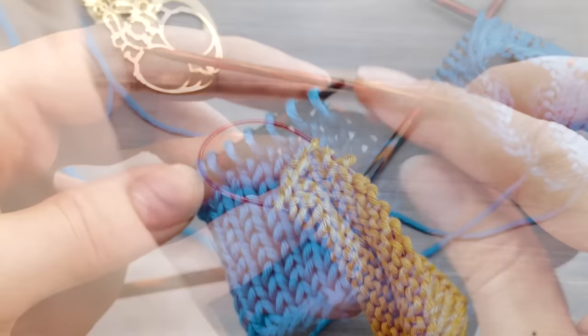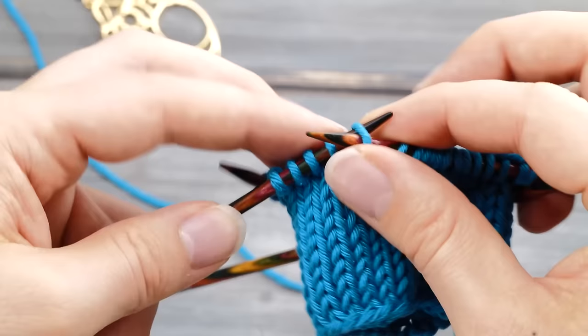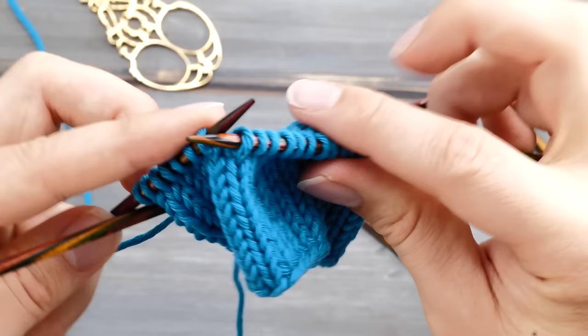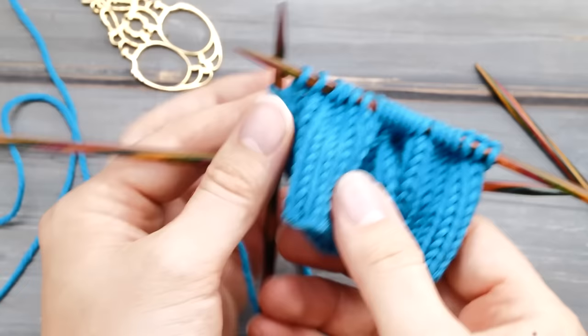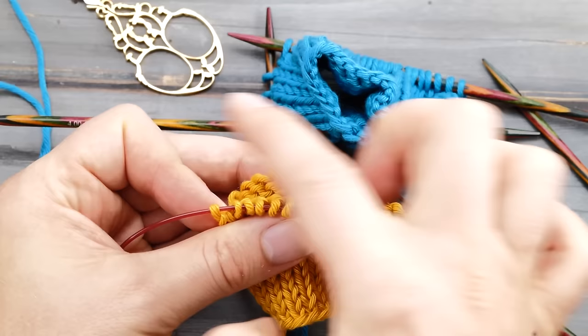You might observe something similar when slipping stitches around. With four double-pointed needles it's fairly easy. But with only three, it becomes very hard and you need to force things, which puts a lot of stress on the gaps. You might also have observed this when knitting a hat on circular needles and doing those last decreases — those are brutal and put a lot of stress on the gaps, the only place where the fabric can balance itself out.